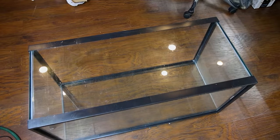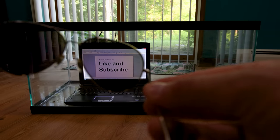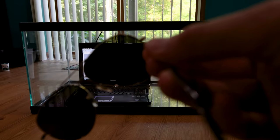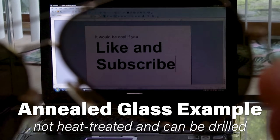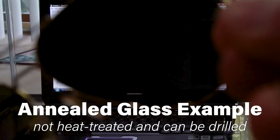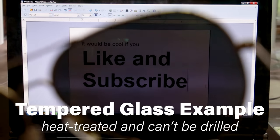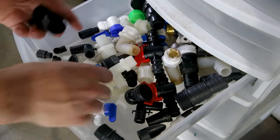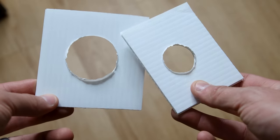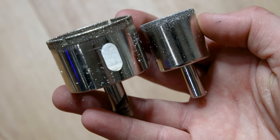To begin, I have a standard 40 breeder aquarium that I'll drill for filtration. Tilting polarized sunglasses in front of an LED screen within the tank is the easiest way to ensure it isn't tempered. The sunglasses will completely black out the screen with regular glass, while parts of the screen will show through with tempered glass, which can't be drilled. I have a stockpile of materials from years of builds, so I have everything I need to plumb this tank.